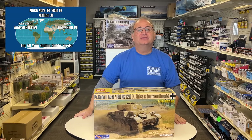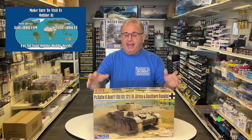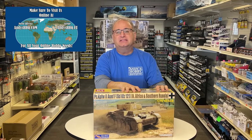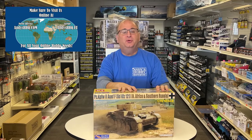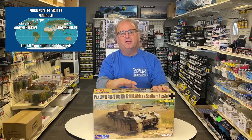Hi everyone, it's Andy from Hobby Headquarters, and I have an exciting build video for you today. I am talking about this model right here — the Gekko Models 16th Scale Panzer II F. You may have seen the preview video I did on it showing all the parts inside.